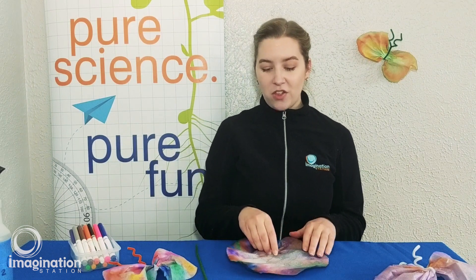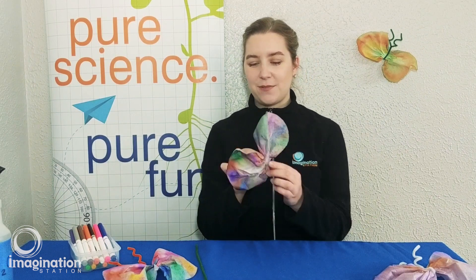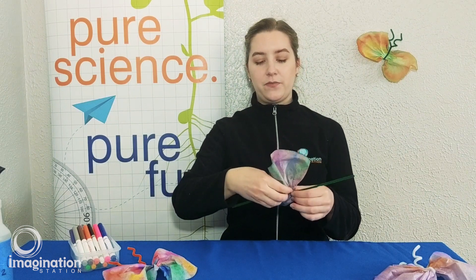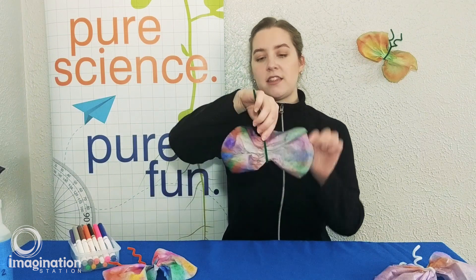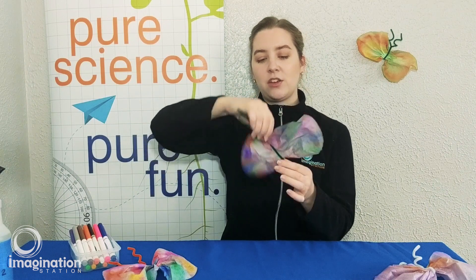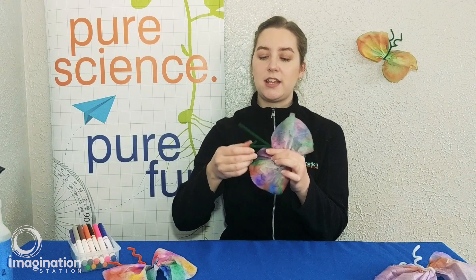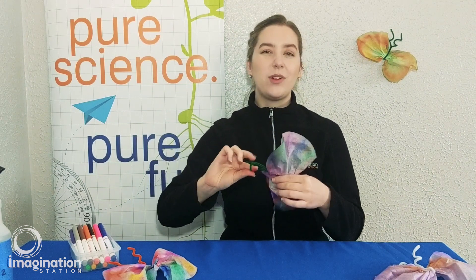You're going to pinch along the center of your butterfly to pull it together like this, then secure it with a pipe cleaner. I like to let the middle of my butterfly open up a little bit before I twist my pipe cleaner so that it creates the body of my butterfly, and now I can twist its little antennas into zigzags or spirals, whatever shape you want.